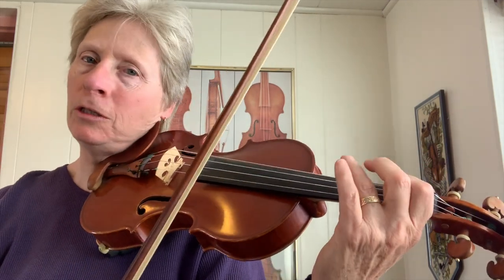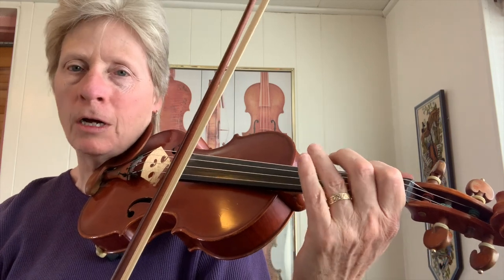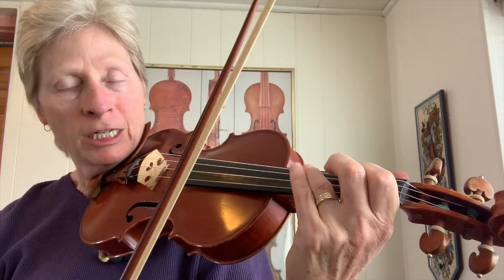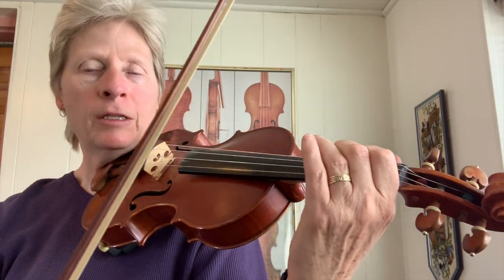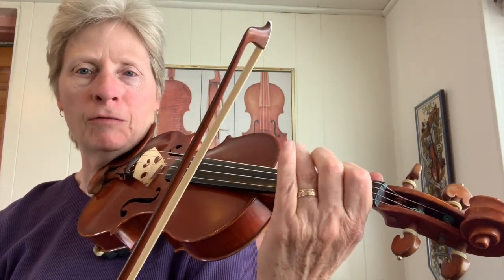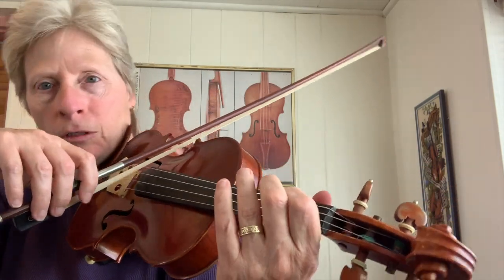And then a trill between a first finger and a third finger. Not adjacent notes — I'm skipping one. So in this case it's between the first and the third of the blues scale, but you can do it pretty much anywhere. And so I'm doing that trill.